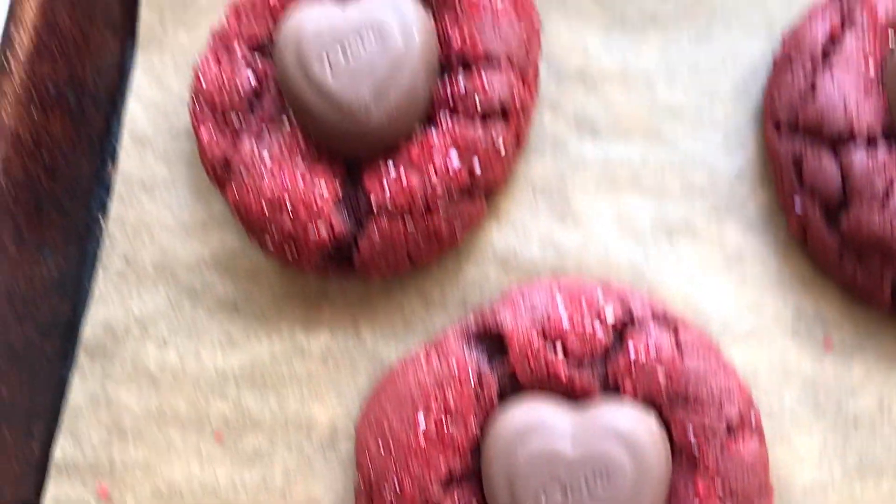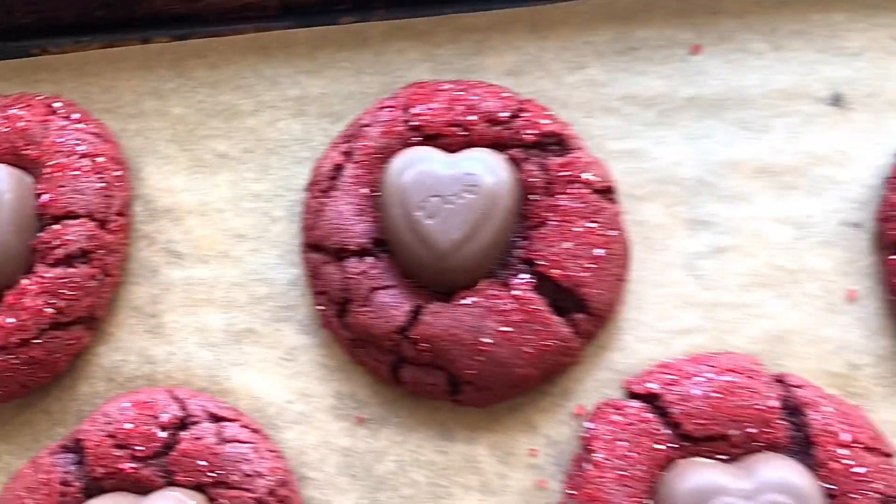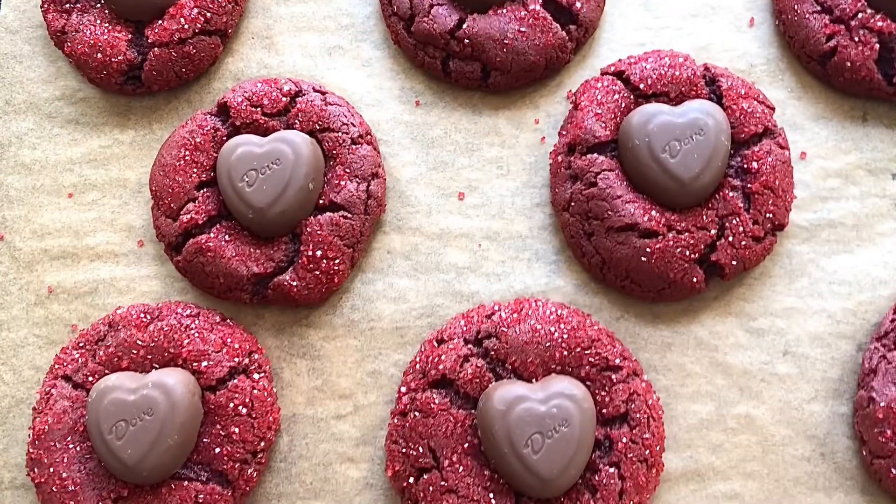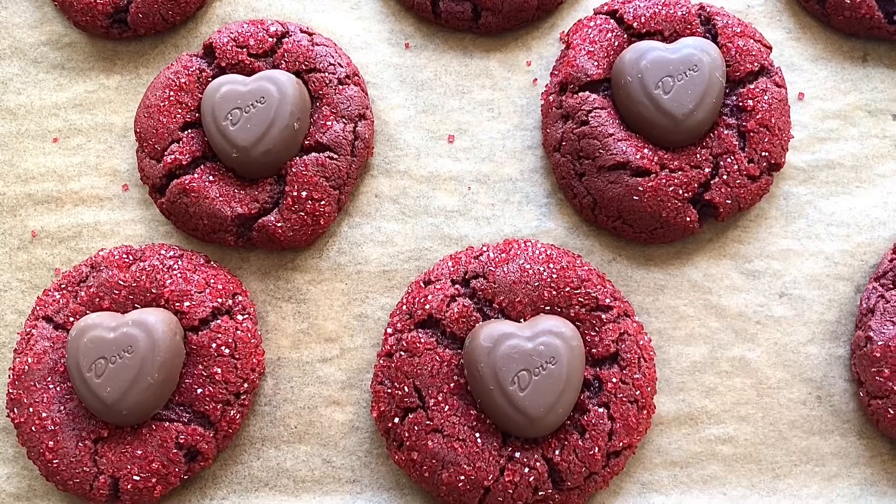They're so cute — give them a try, your family's going to love them. Thanks so much for watching, don't forget to hit that thumbs up. We'll see you on the next episode. Happy Valentine's Day!